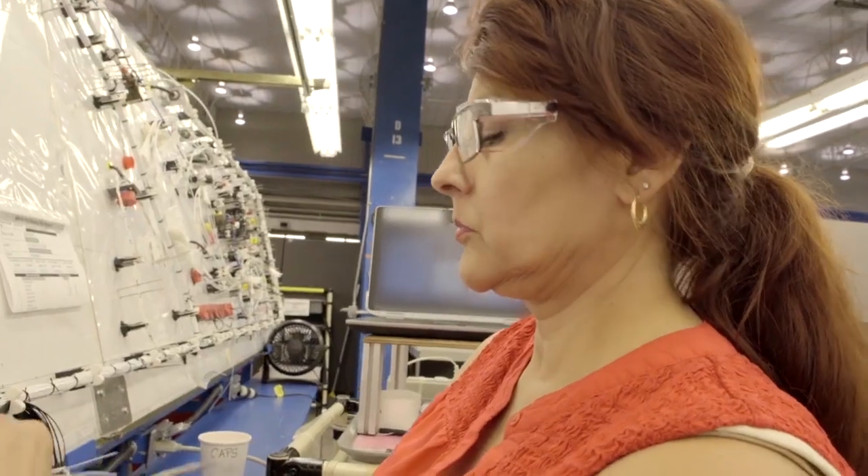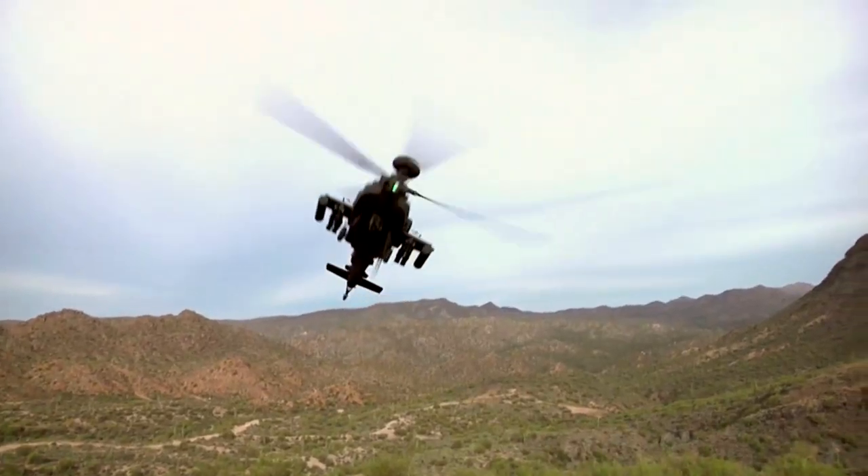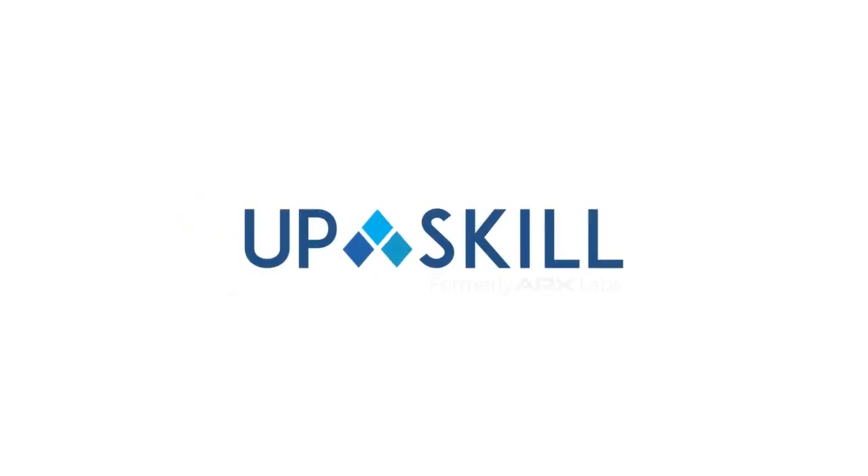With the wearable, you always know where that wire is going to go.